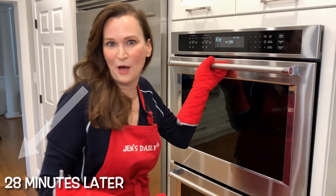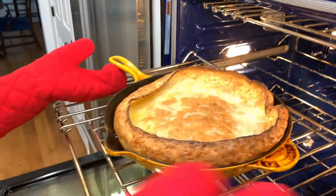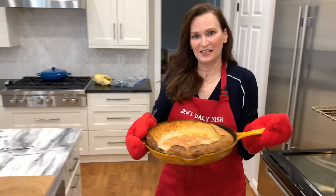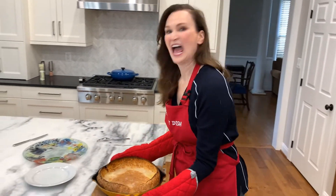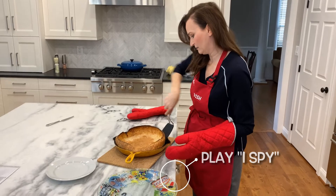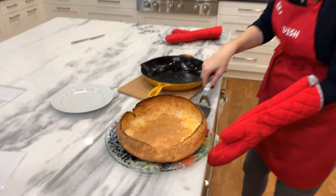All right, it is popped — it is a dark golden brown. I'm taking it out. Look at that. Wow, this smells like grilled cheese heaven. Serve hot, so I'm going to remove it from here right away so it does not continue to cook. That looks so good.